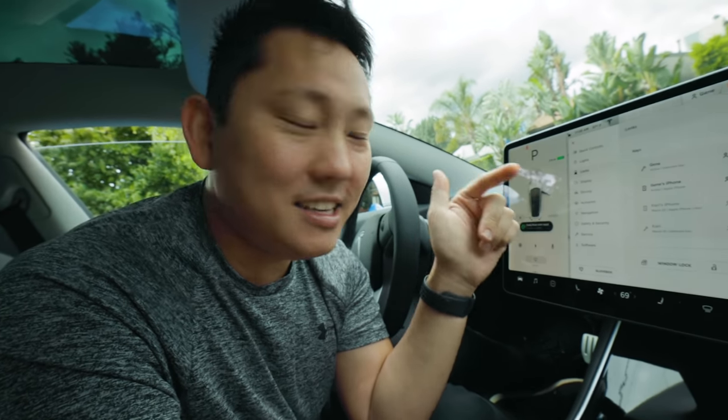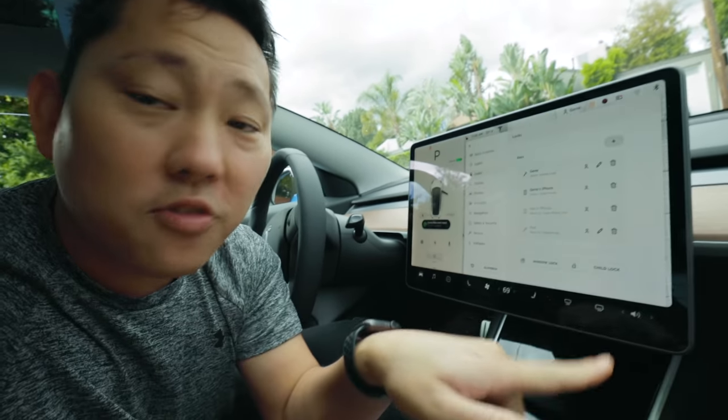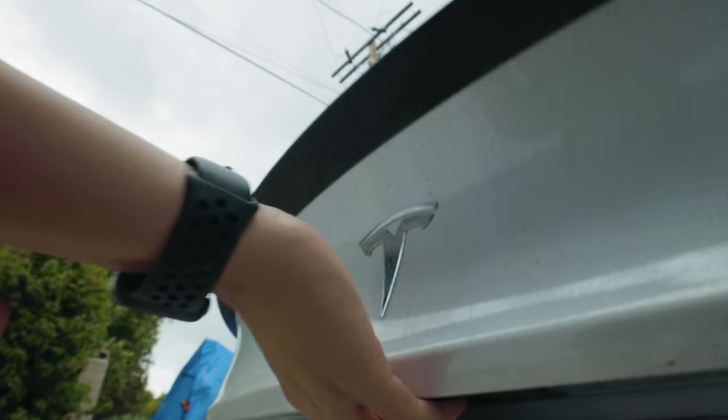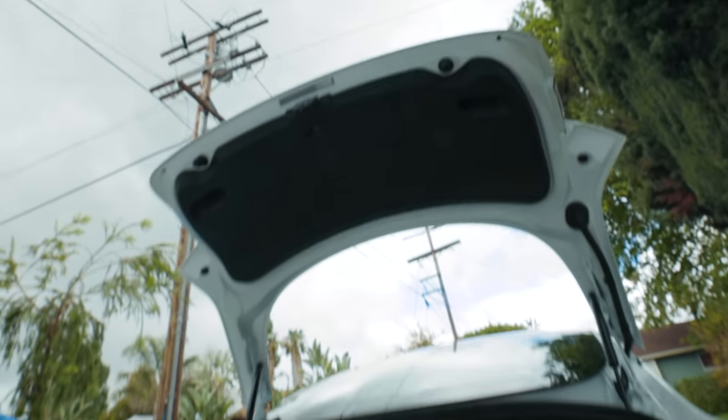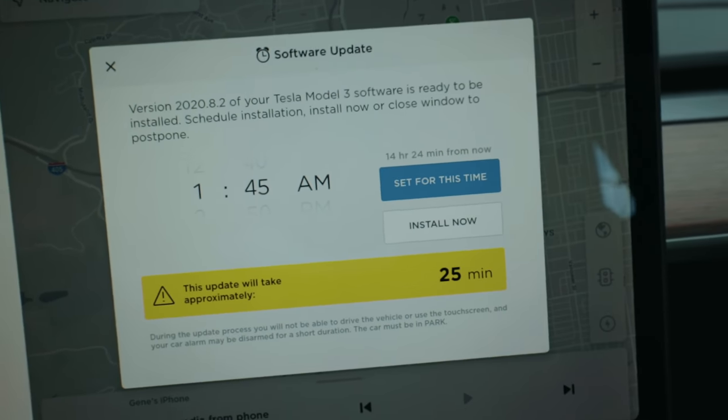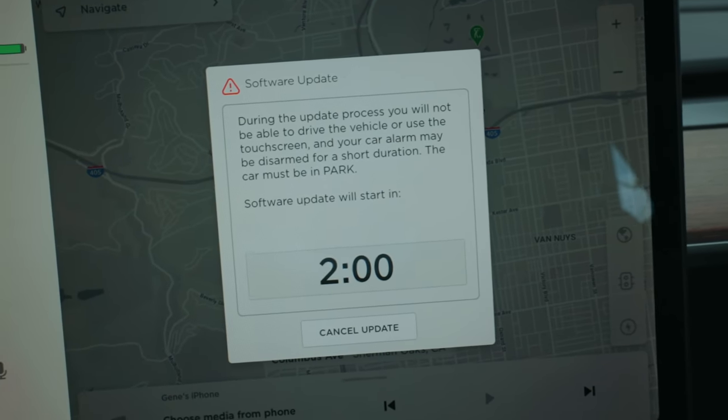You can see all the authenticated keys inside the car, so if you lose a key card you can remove its access. Right now, the two recognized keys are my phone and my key card. To open the trunk, you can use the button on the touchscreen, through the key fob, a button on the trunk itself, or through the app. It's starting to rain and the car is asking me to update its software — these cars get random updates, and this one says I'm going to get 5% more power. Let's install this and then come back.